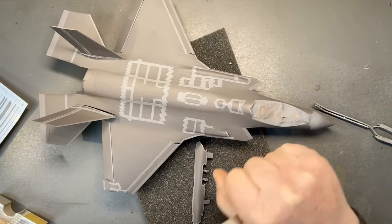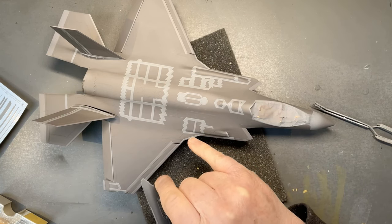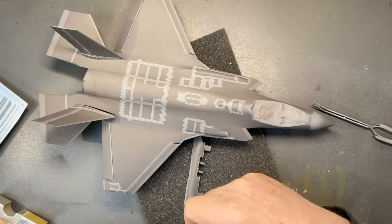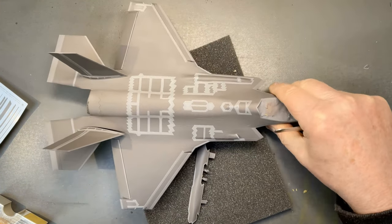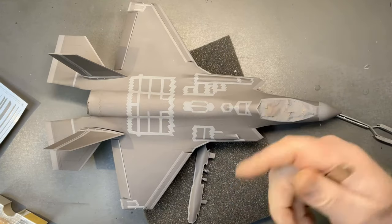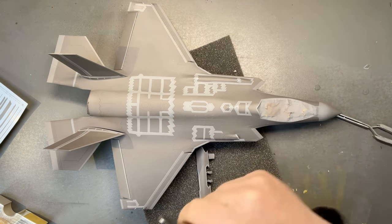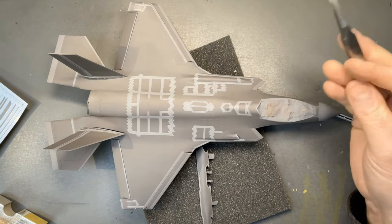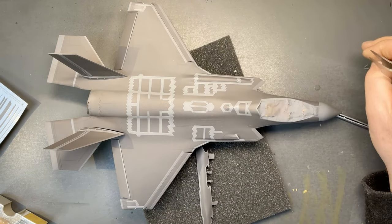If you're going to do this scheme with the different coloured RAM panels, you've just got to commit to it and know that you're going to have to spend an awful lot of time either with the decals or, as I've done here, painting it to get a reasonable result. As I said earlier, what you could do is avoid a lot of this work by opting for one of the later schemes with a more uniform grey colour on it.